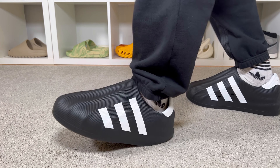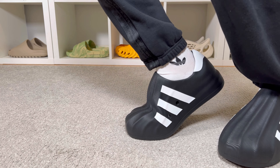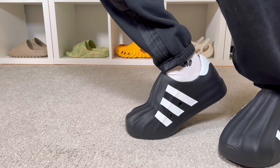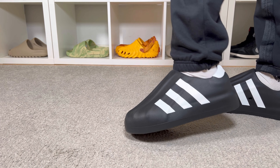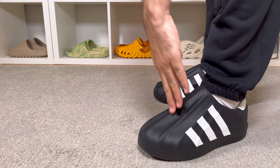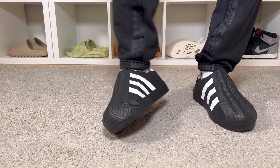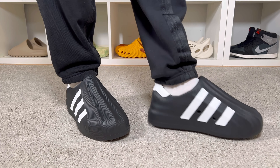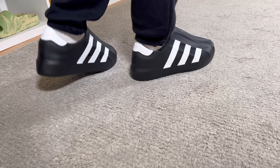Overall, this shock drop for the Adifoam Superstar is something I'm not a big fan of at all. I really feel that this one shouldn't be on the market — it's not comfortable at all and doesn't look too good either. Of course it borrows elements from the very iconic Superstar, but I don't think that's enough to make people buy this shoe.